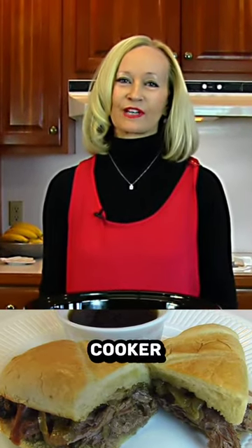Hi, I'm Betty. Welcome to Betty's Kitchen. Today we're making slow cooker French dip sandwiches.